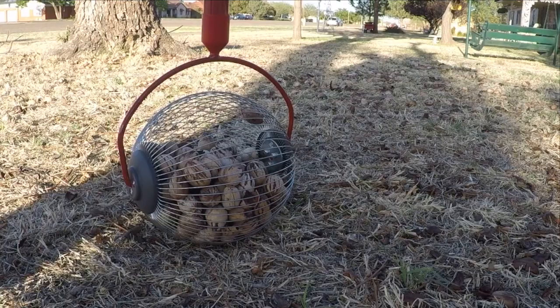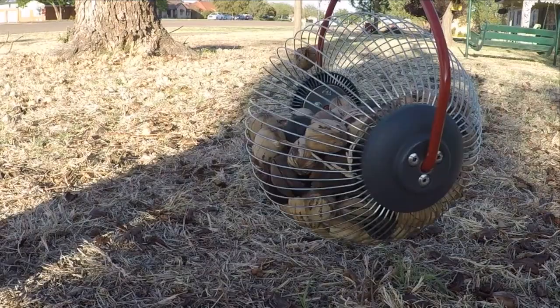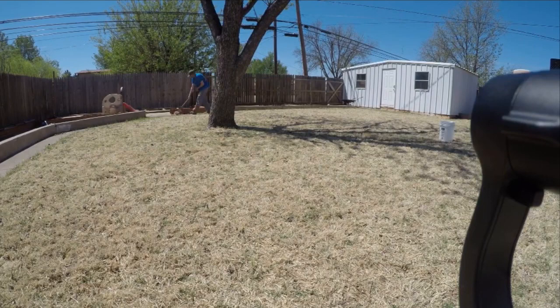It does seem to work as easily as they claim. I was just rolling it back and forth and I was able to gather this many pecans. So let me finish up in the front yard and I'll meet you in the back.